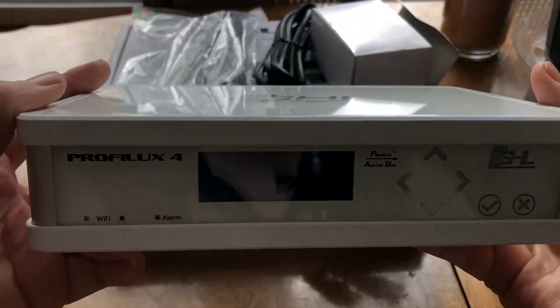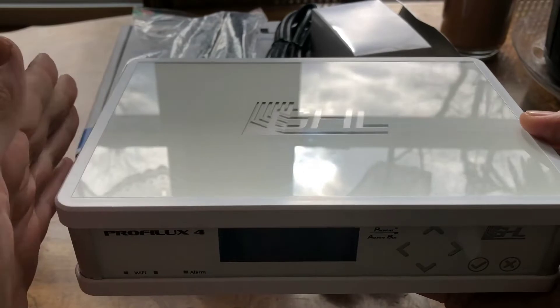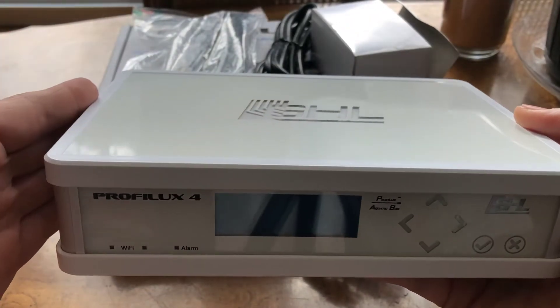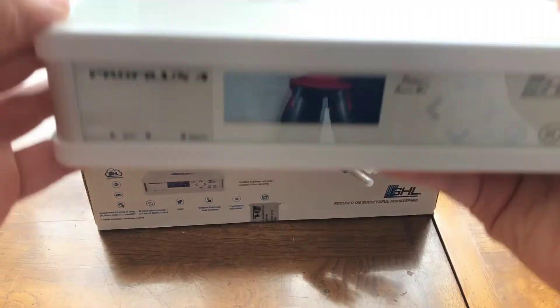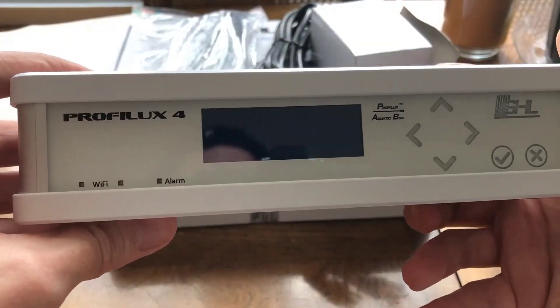People have mounted them pretty uniquely, but it's a very nice shape. It's the same shape as their doser and it's the same shape as their expansion box. So you can easily stack them if you wish to without any issues.